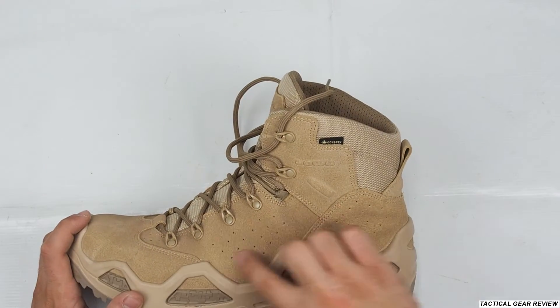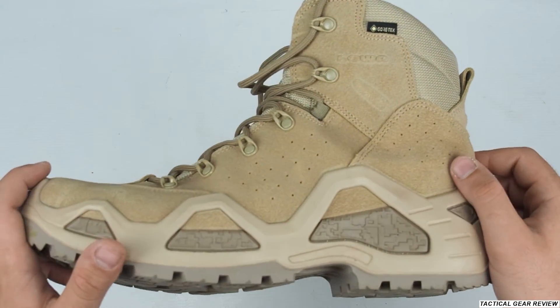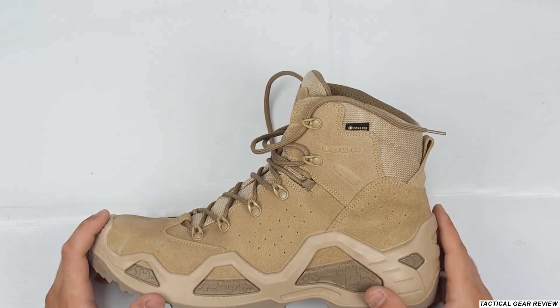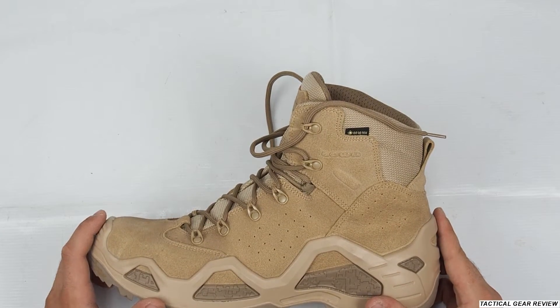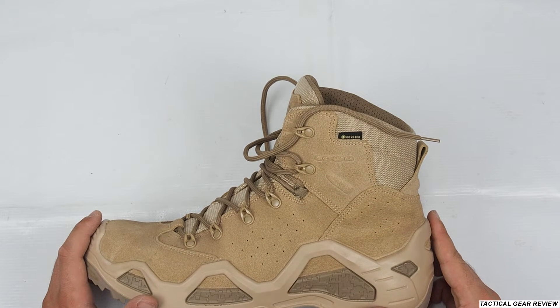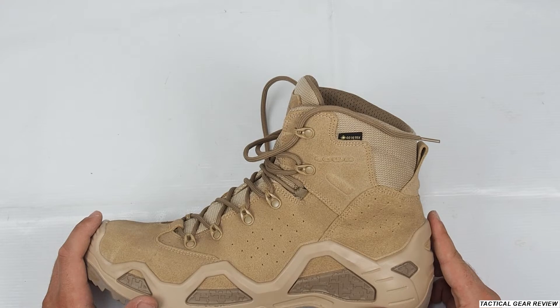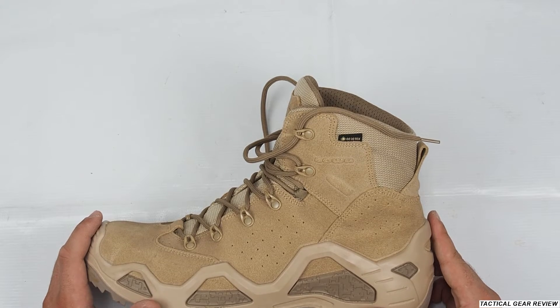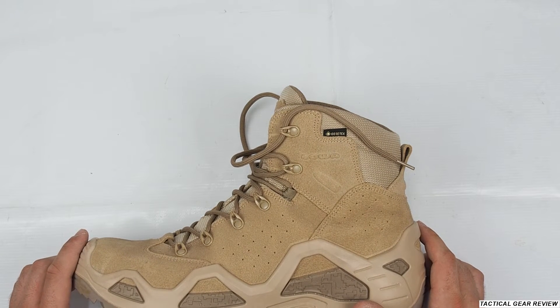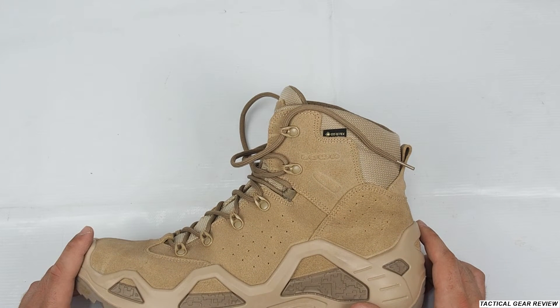At the side of the boot, there are very small holes designed to make the boot more ventilated. However, as I said, it is still not enough for summer — you'll be sweating in these boots if you live in a hot country like Israel or in some African countries.